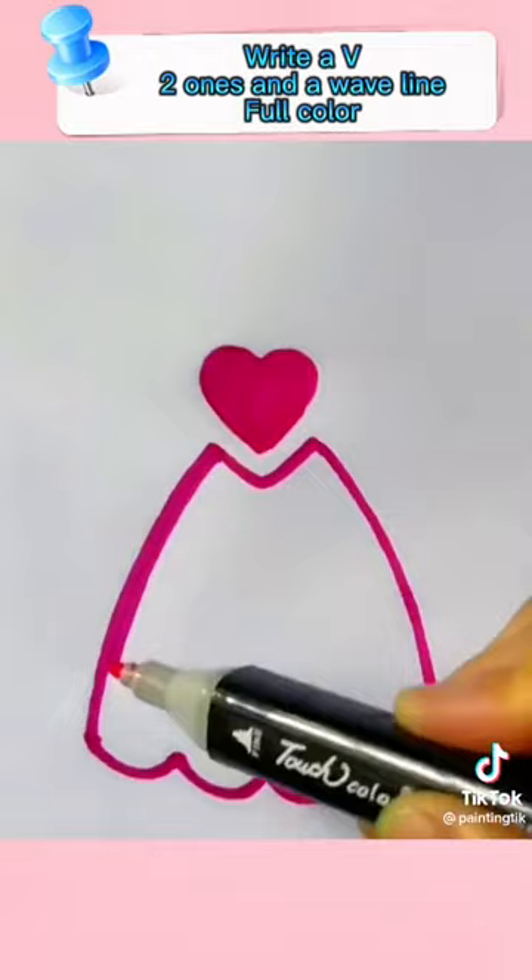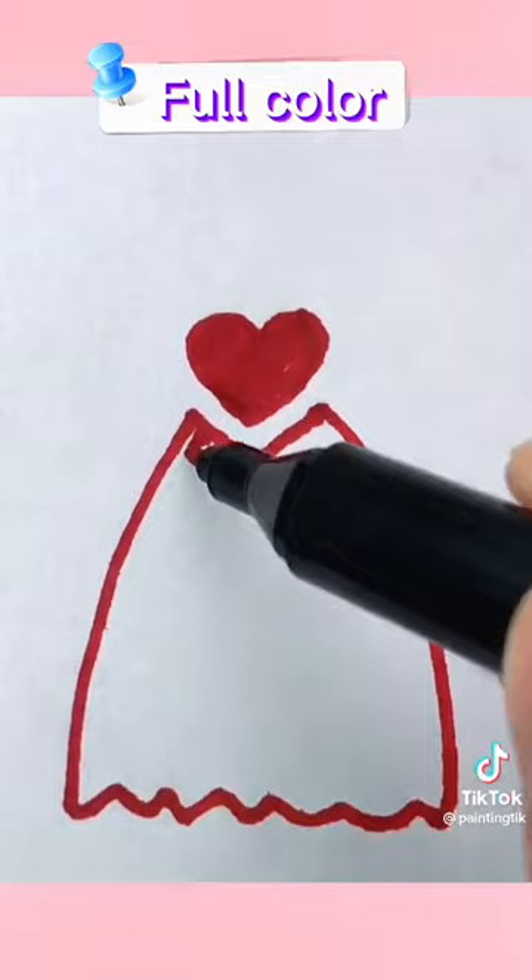Remember the highlight. Write V-shaped lines and a wave line. Full color. Remember the highlight.